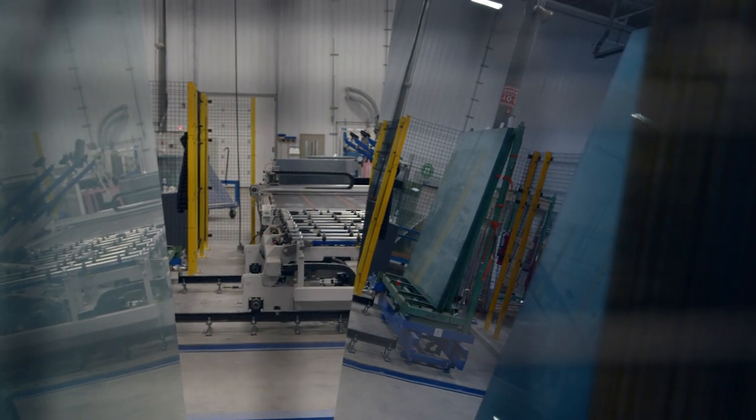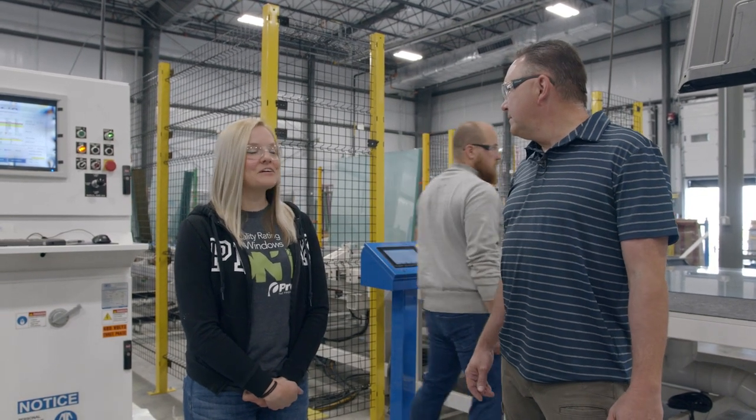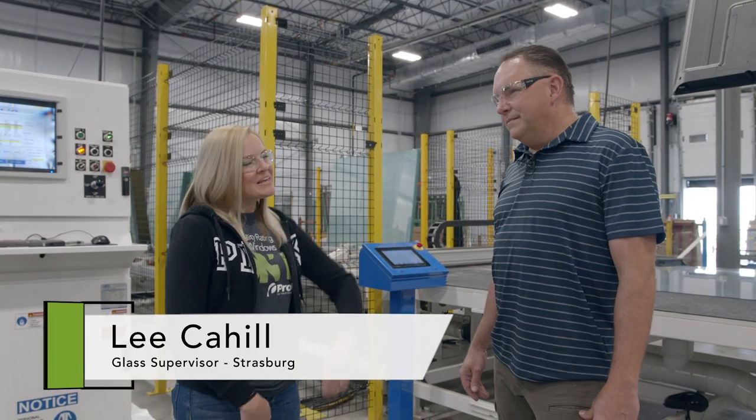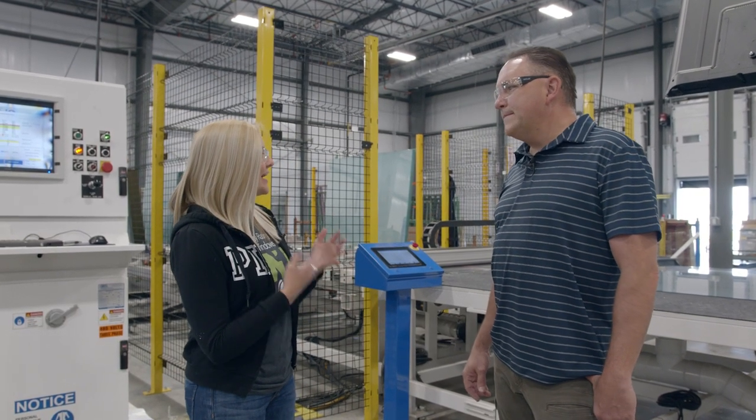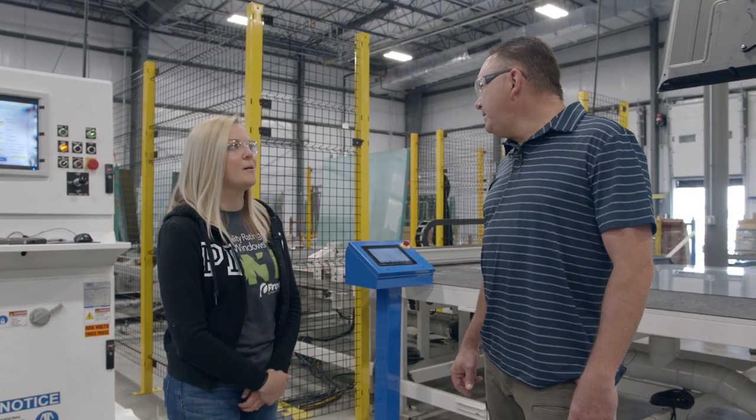Hi everybody, welcome to Details Uncovered. Thank you for joining us today. We're at our new Strasburg facility and we're here with Lee, and he's going to give us a little tour of the glass section here at this plant. So I guess we'll start with what's right behind us. Can you explain this a little bit?